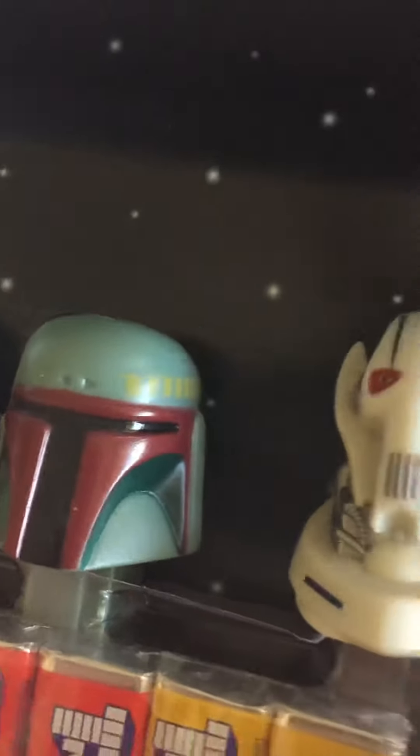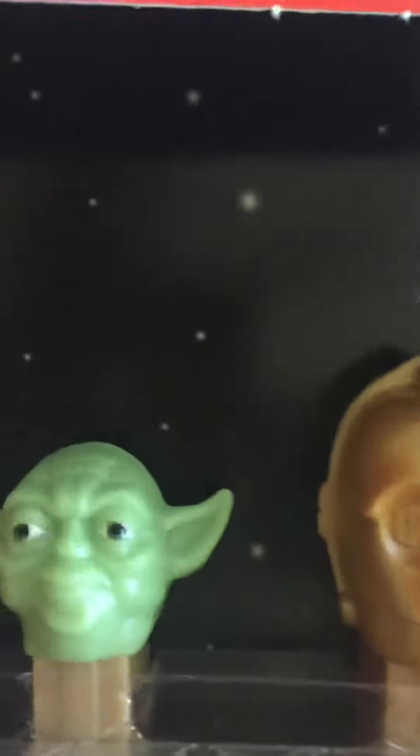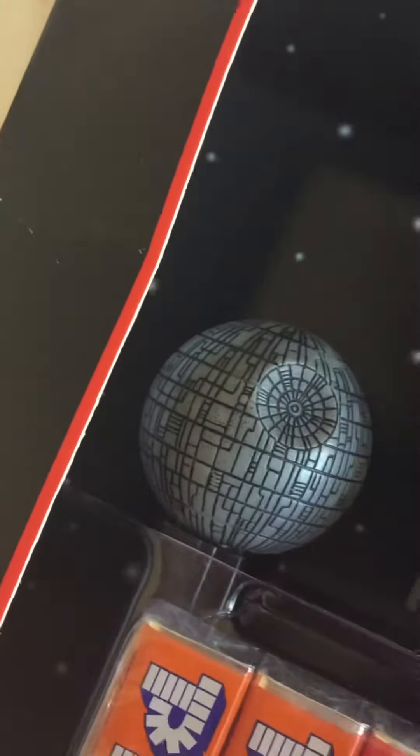There's the Death Star, there's Boba Fett, there's the Emperor, there's Darth Vader, R2-D2, Chewbacca, there is C-3PO, and Yoda. These are super collectible and super cool to have, and I'll probably put them back into some sort of box to protect them.